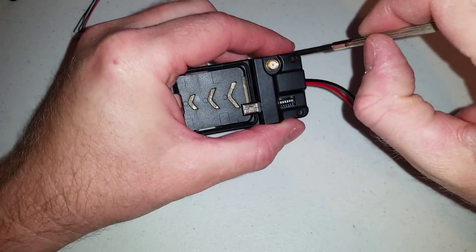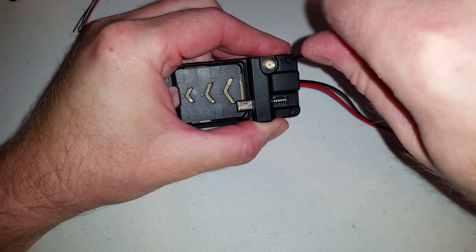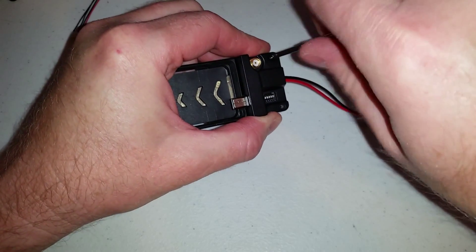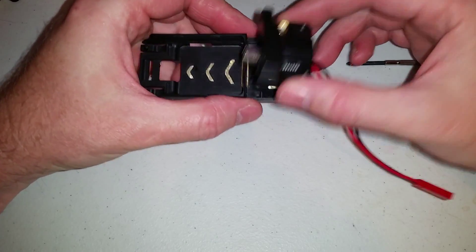To take this Mobius dock station apart, you just take these two screws out at the rear of the Mobius dock with a Phillips head screwdriver and pull the lid off.